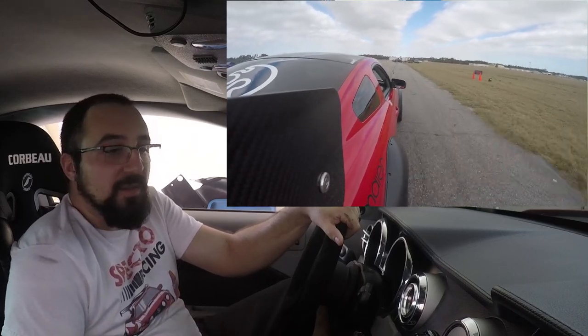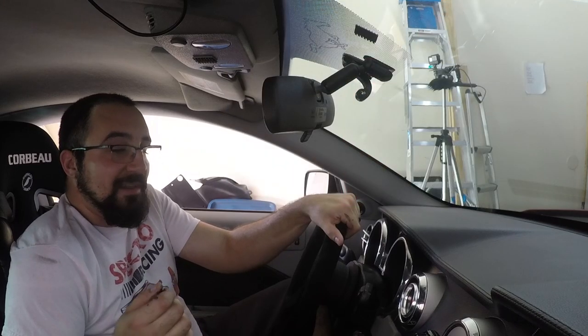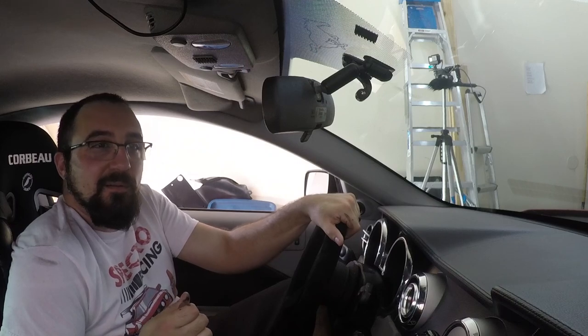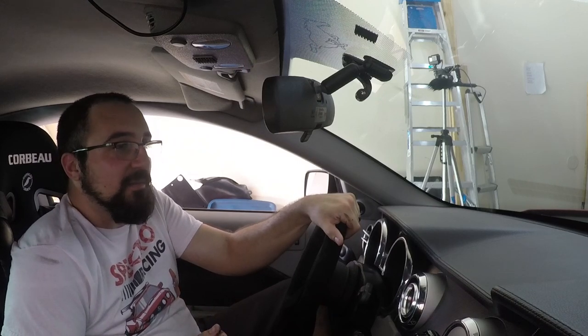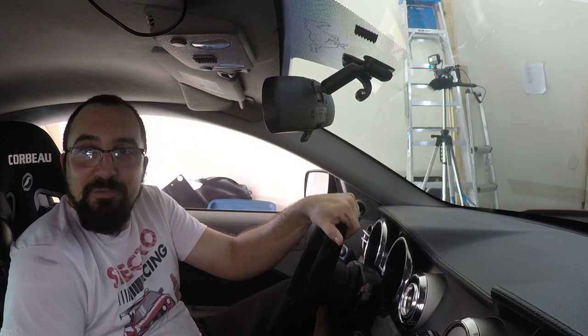Watching this video and reviewing my inputs, I think overall it was pretty good. I'm just going to try and hit that limit and see where I need to tweak the car here and there. So that's it for this race. For the next one I think we're going to do something a little bit more goofy, so make sure to stay tuned and thanks for watching.